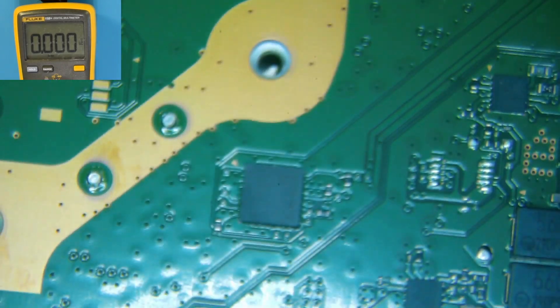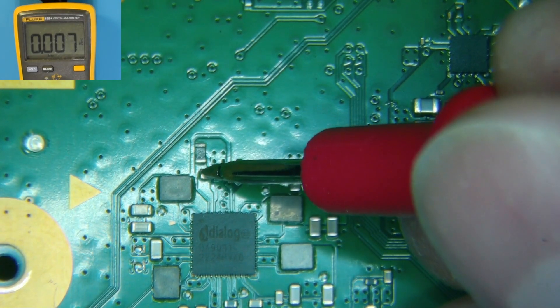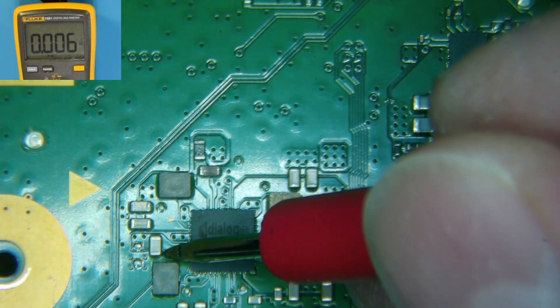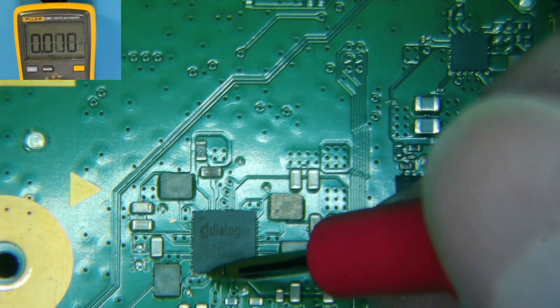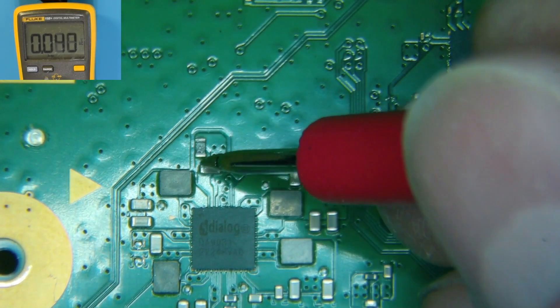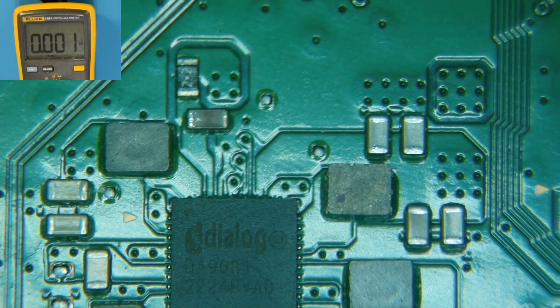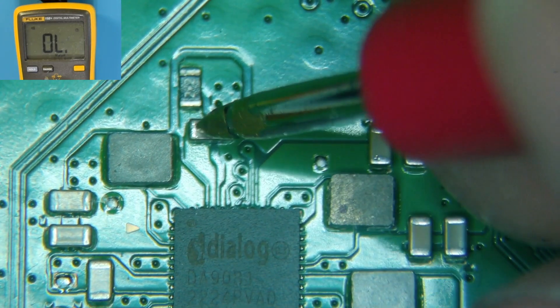Over here we should also have 5 volts, but we do not have 5 volts right here — that's ground. We're supposed to have 5 volts. Over here we have 0.149, then 0.014, and 0.251 volts — that all looks goofy. That cap looks a little funny. I'm going to turn the power off, put this in continuity mode just to rule out a short right over here — and we have a short right over here.